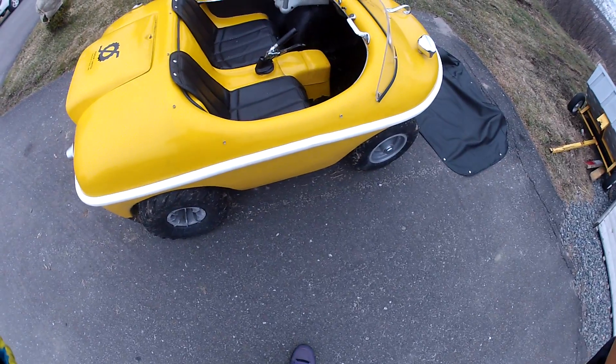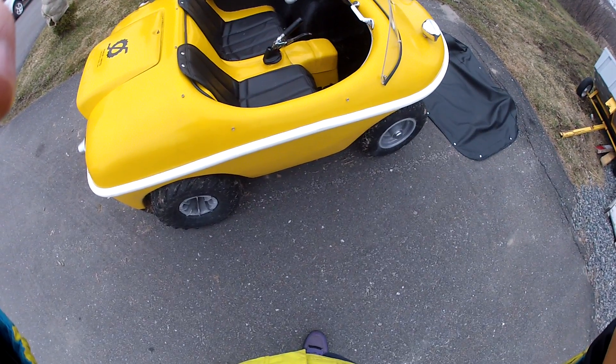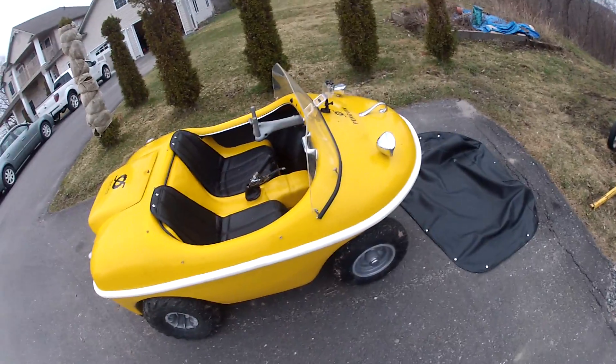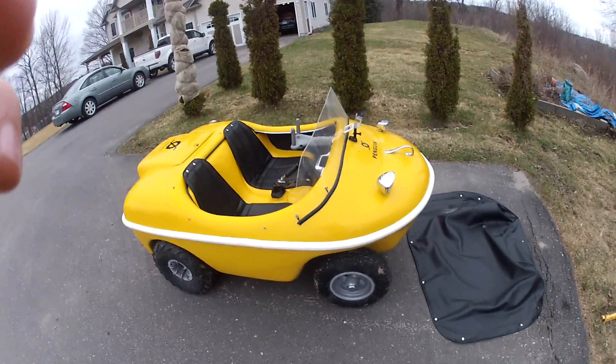I think it weighs about 400 pounds. I'm about 150 pounds, so it's around 550 pounds total, plus or minus. It'll go along pretty quick — you'll see.